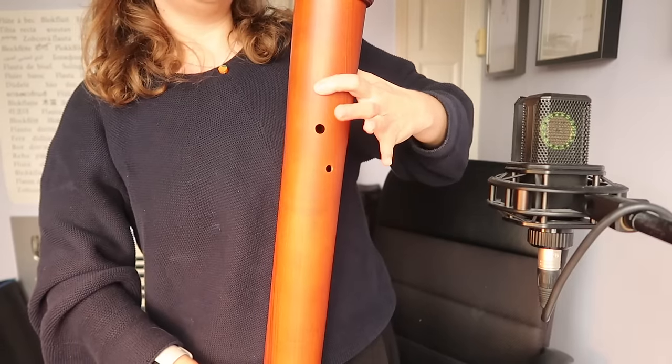It will not fit in the frame. This whole thing is about two meters tall. I do not have a big house.